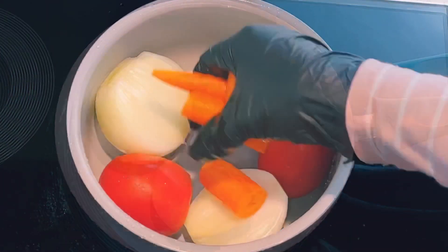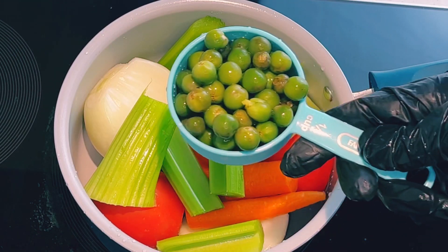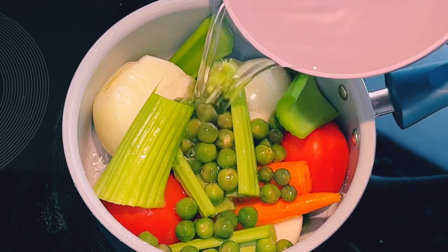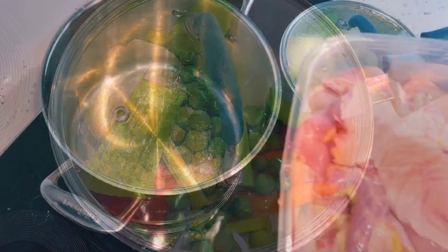In a pot I'll add in my onion, tomatoes, carrots, celery, and I'll be using turkey berries — this is my first time adding turkey berries to my chicken soup. I'll add water, cover, and allow it to boil for about 10 minutes.